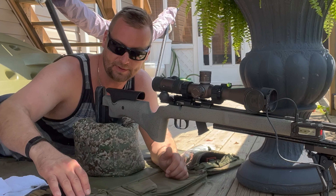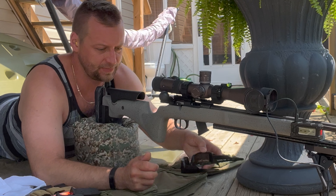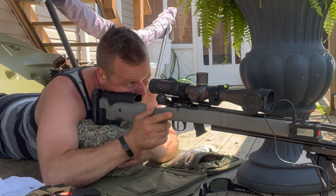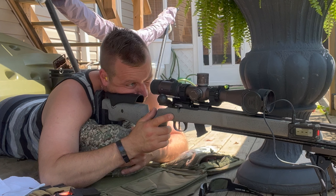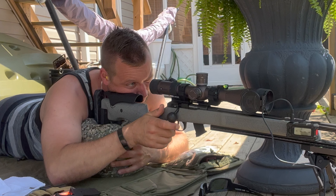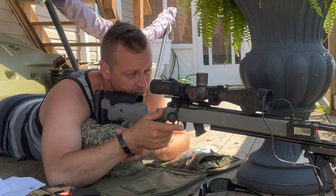I'm falling behind big time because of all these projects, but let's do it. Kind of melting here too in the sun — super hot out, 100 degrees. The wind's okay, but it's not crazy. So let's get some sighters in here, some foulers, and let's get shooting. First shot, I'm going to shoot the little sighter target off to the left side. Let's see where we impact.